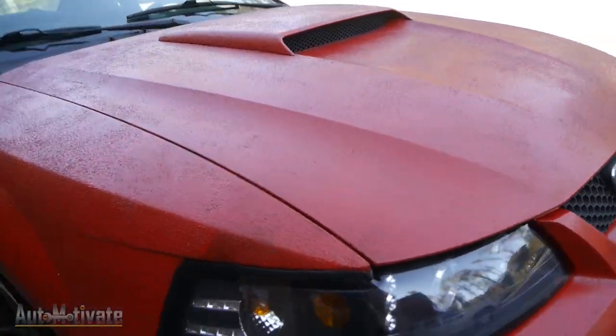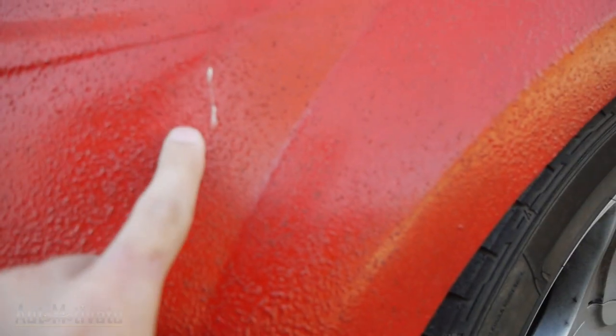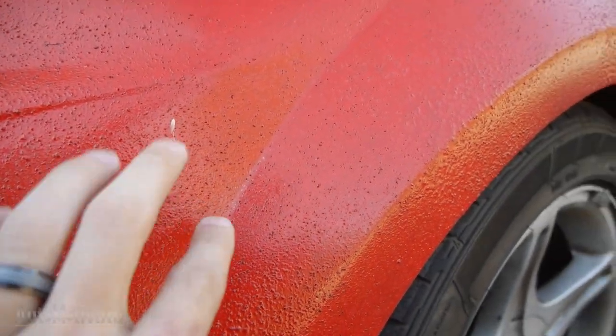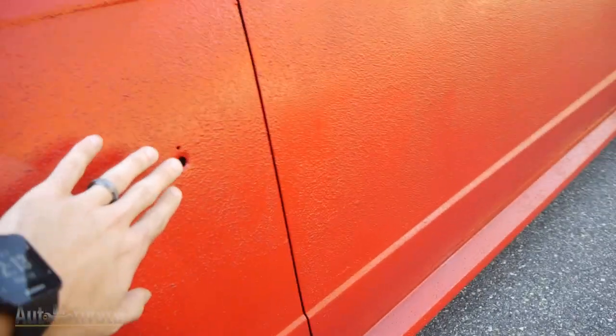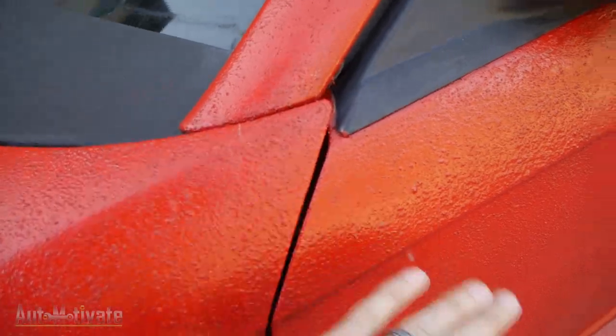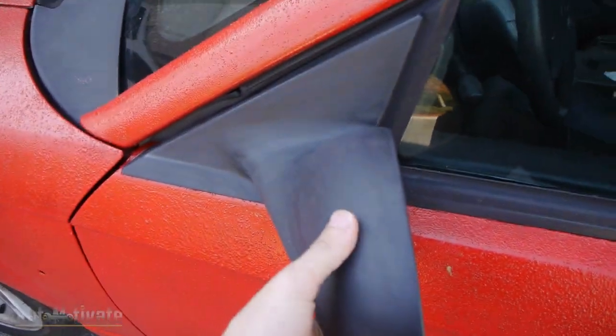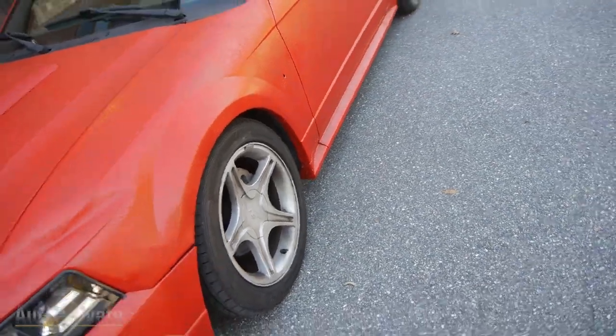One thing I do want to mention — see that fuzz that got stuck? This happens quite often but you can basically just brush it off. I still have to reinstall the emblems, and basically paint the mirrors all black and paint the wheels. That'll be the next few things I'm going to do with this Mustang before I weld the diff, because the diff is not welded yet.